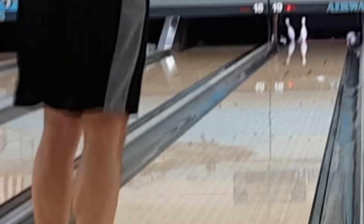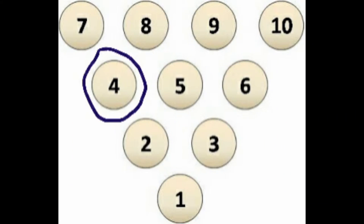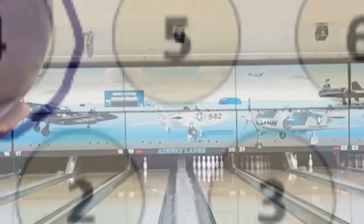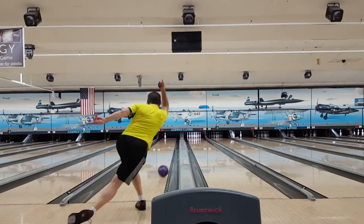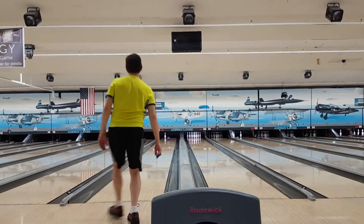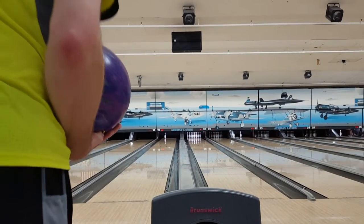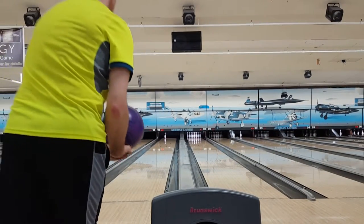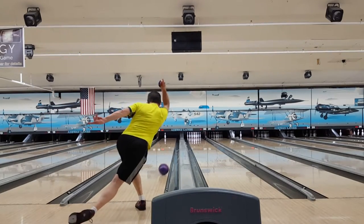You can be grateful you're left with a very simple spare instead of a dangerous split. And speaking of the spare, this is how you want to go about converting this 4-pin spare. Watch this follow through with my right arm after I release the ball. It's one of the simplest spares in all of bowling for a right-hander — a simple matter of moving 7 boards right of your strike position on the approach and rolling your strike ball utilizing the same strike target.